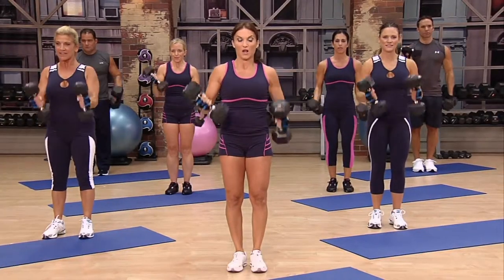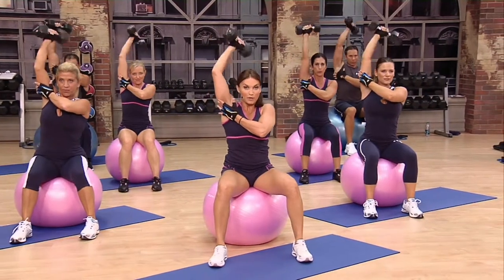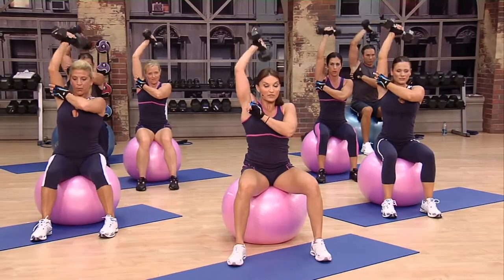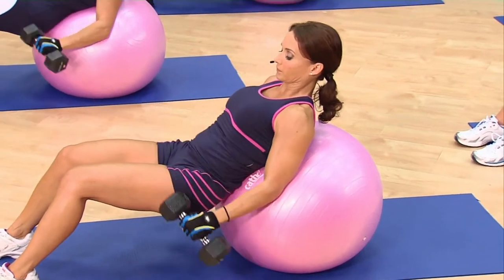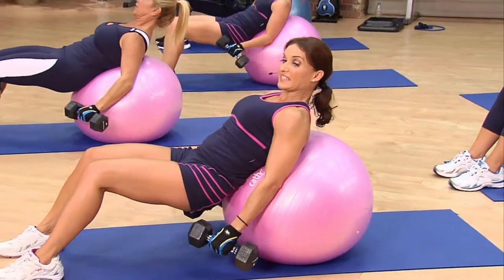Each round consists of one set for biceps, followed by one set for triceps. You'll continue to repeat this sequence throughout the workout using different exercises for every round. By not repeating any exercises throughout the workout program, we eliminate boredom, increase mental awareness, and stimulate muscle fiber recruitment from a surplus of angles.